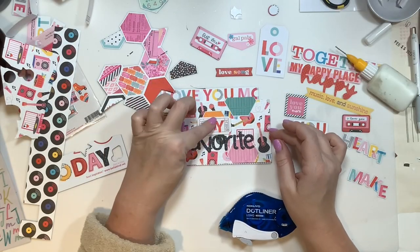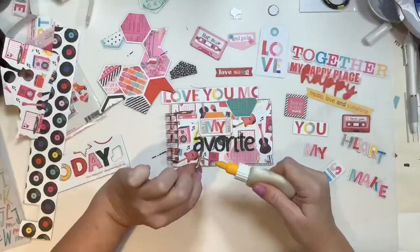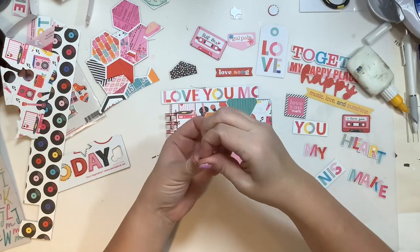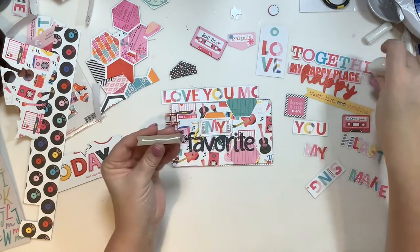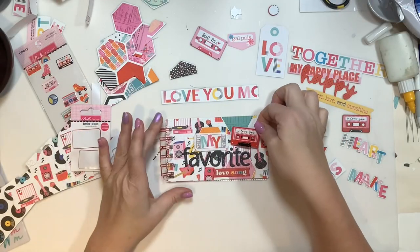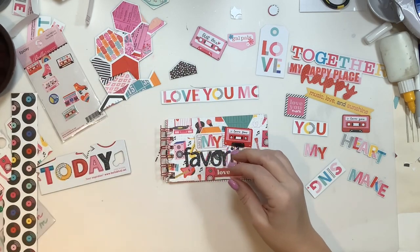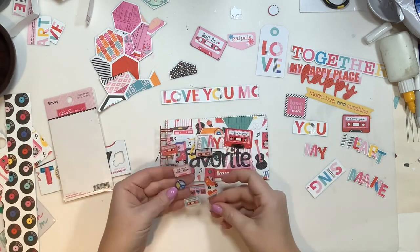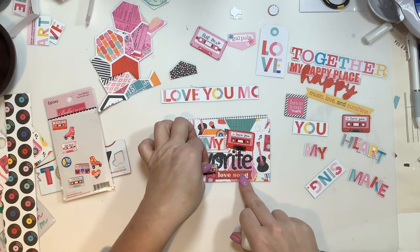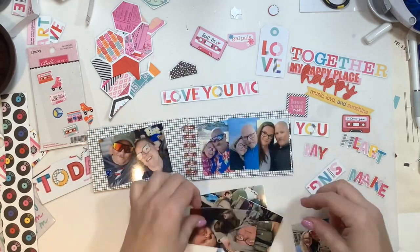I wish every collection had a sheet of large florals for fussy cutting and a sheet of tags — they are so versatile, especially when creating minis; they're the perfect accent pieces. I'm going to add those octagons onto my page and glue everything down since the album is going to be handled and I want it to last. I used one dimensional sticker on the front, added a little rainbow piece at the top, and a cassette player at the bottom. Then for my inside, I cut apart all my photos to plan the layout.